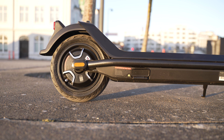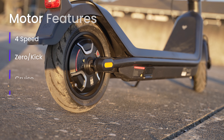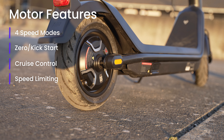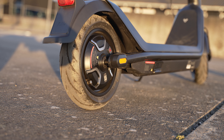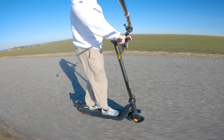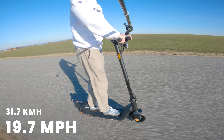The KQi3 Pro improves on the KQi2 lineup with enhanced motor power. You have four speed modes, zero start, cruise control and speed limiting, so you can really dial in the performance to match your riding style. On this channel, no claim goes without testing, so I used GPS performance gear and measured a top speed of 19.7 mph.